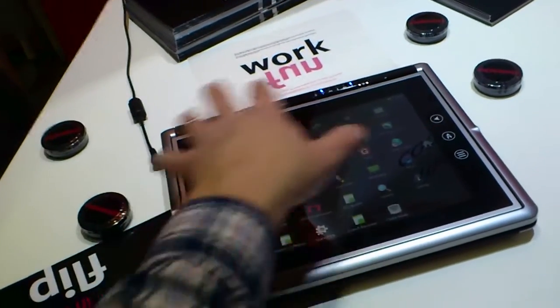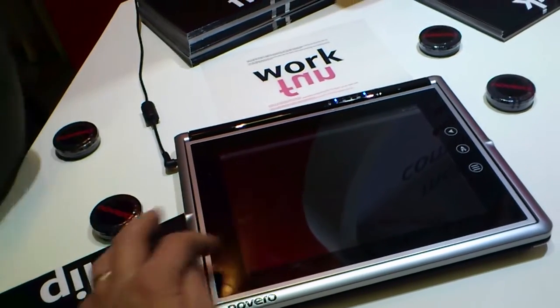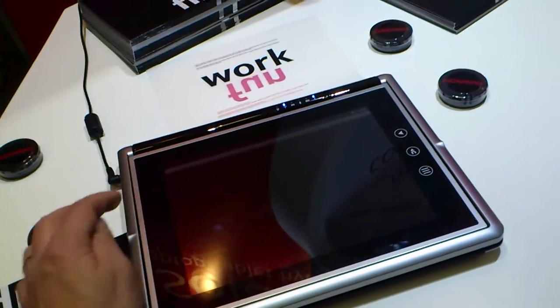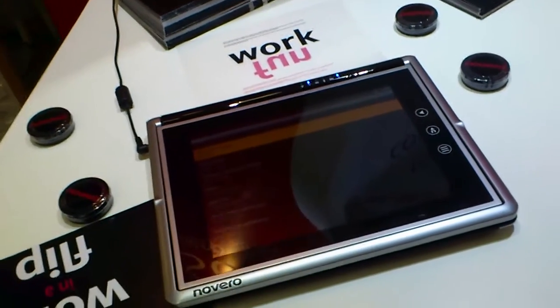What's the resolution of this screen? It's 1,280 by 800 — I think around 948. Yes, dual-OS: Android and Windows 7.